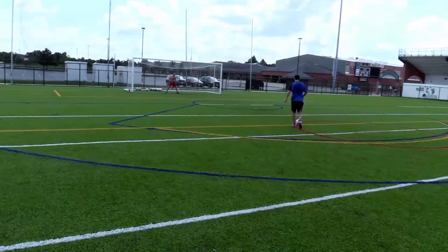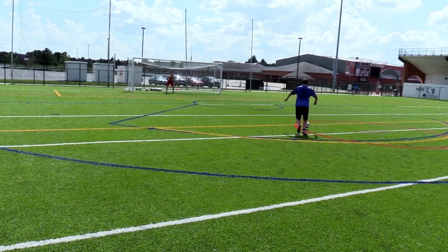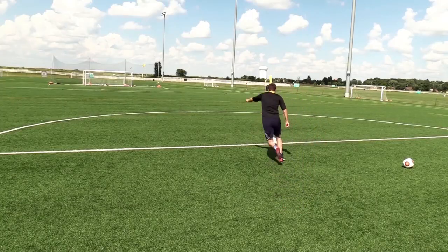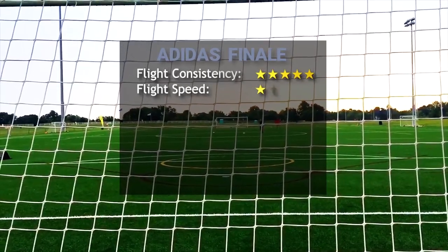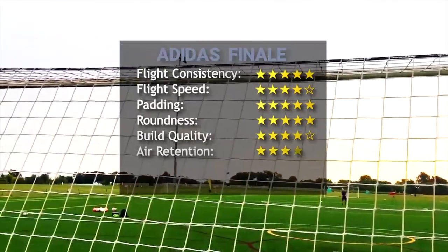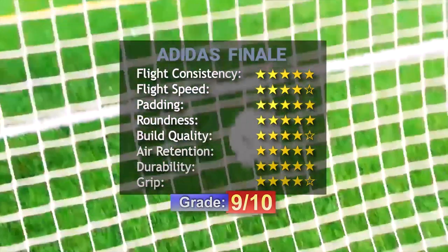It feels very round and well balanced. It is good if you want the perfect cross or you want to place the ball with the inside of your foot. In conclusion, if you want a ball that has bonded panels and you're afraid it will lack accuracy, then this would be a good option. I would highly recommend it — it is one of my favorites and I see why Adidas does not want to change it.